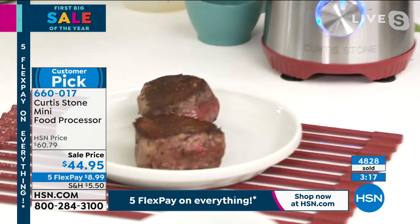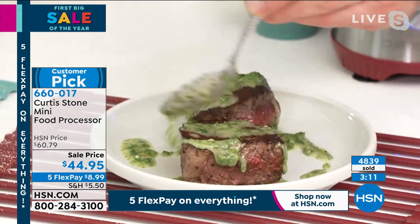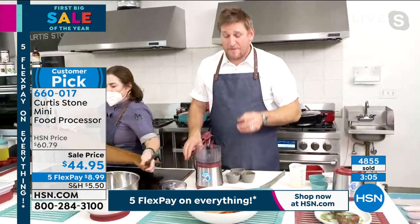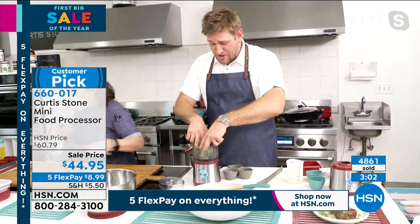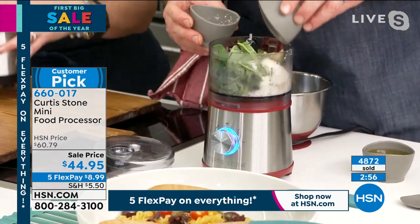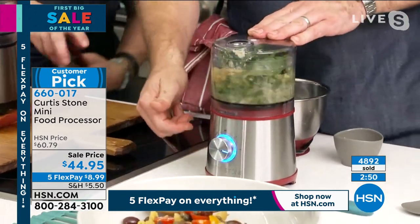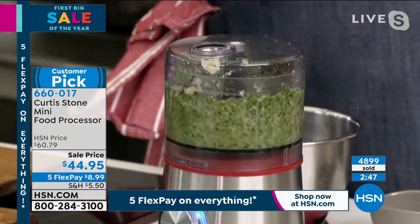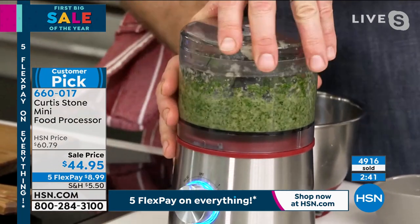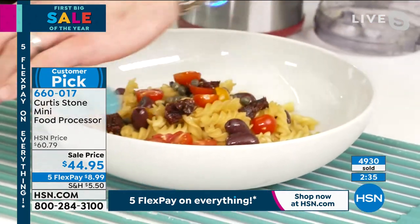Look at this beautiful chimichurri — straight over that filet. This would also work really nicely on the lobster. It's just parsley, cilantro, garlic, the chilies, and a little bit of vinegar. Next, a pesto — another emulsion sauce. This is basil; you could use spinach or arugula. I've got some parmesan cheese, garlic, pine nuts, and extra virgin olive oil. A little lemon juice as well. Turn that on and in seconds you've got a perfect pesto.